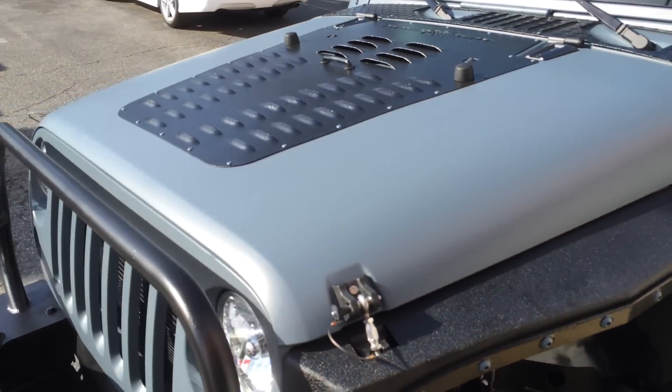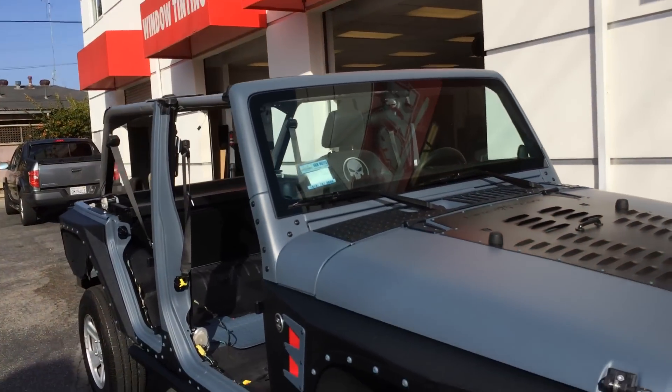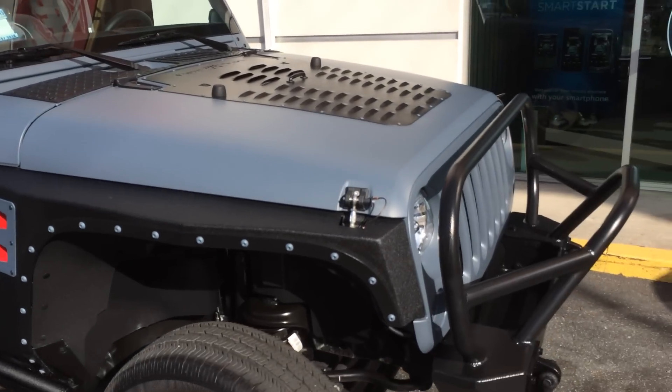We went ahead and put a gloss on top of the paint to keep the matte finish but to protect the paint from UV and everything. So it is a full three-stage paint job.